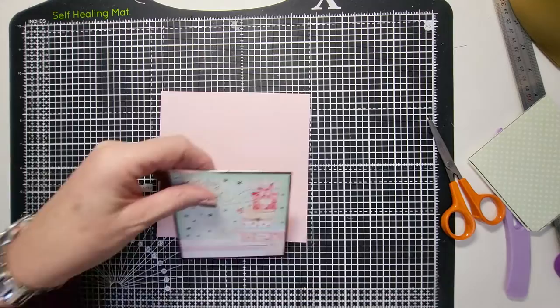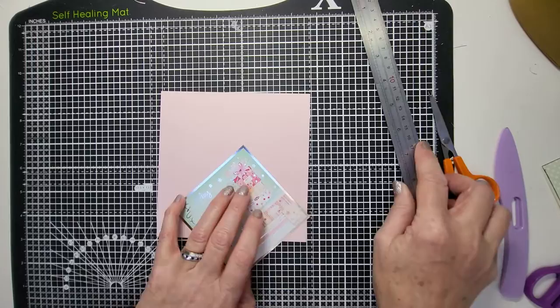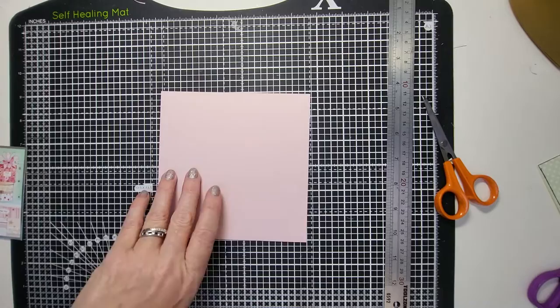Now what we need to do is make our shadow box, and I'm going to use a contrasting color. The measurements for your shadow box: if you work out what your top size is — this one is four inches square. What I need to do is add half an inch for the depth and then half an inch for the fixture, so it's one inch each side — two inches total. Four plus two is six, so I need to cut my square to six by six. Then I need my scoring board back.